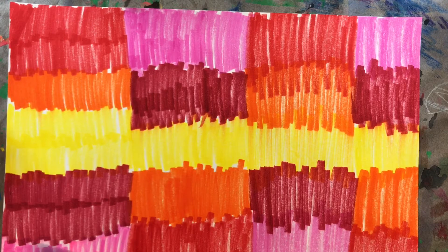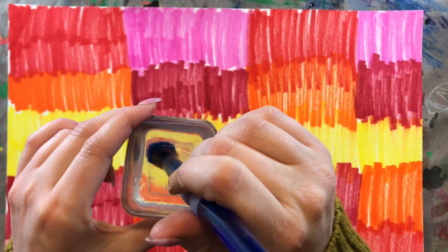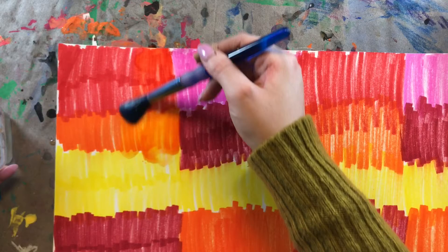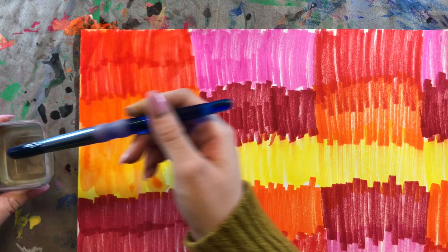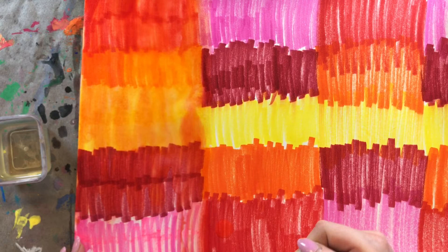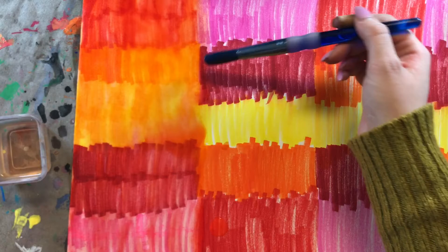So after you cover your entire paper mostly, with just a little bit of white space showing, you're going to take your water and a paintbrush, dip your paintbrush in the water, and start painting water onto the marker colors. Since we used washable Crayola markers — and washable means they can wash away with water — the moment I add water to the paper, these colors start to turn into a watercolor paint and they will start to blend together. You can see over here it's a lot more blended than it is over here.